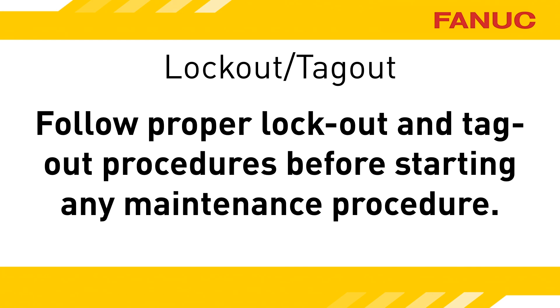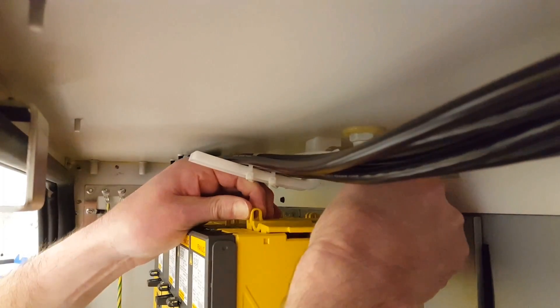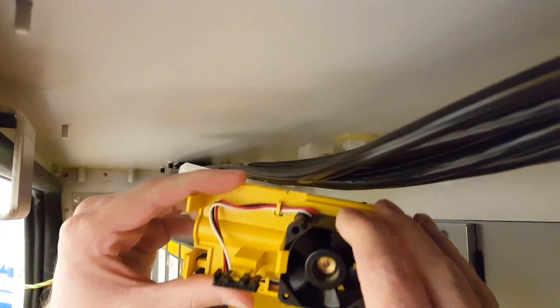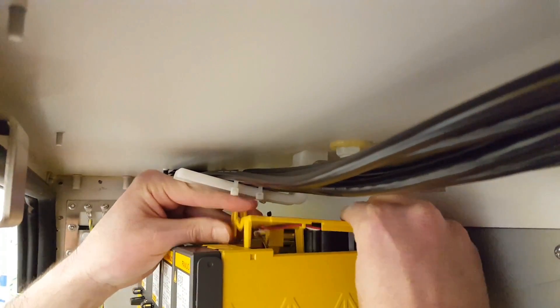Now that you know what's wrong, it's time to lock out the machine and make sure all energies are released from any area you'll be working on. The internal cooling fan and its housing lift right off of the top, and it goes back in the same way it came out.